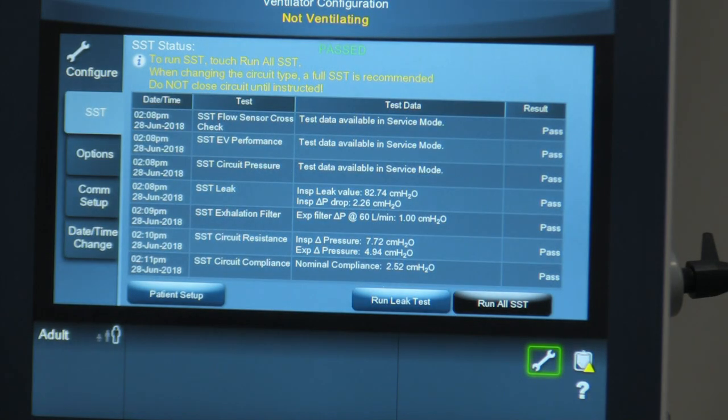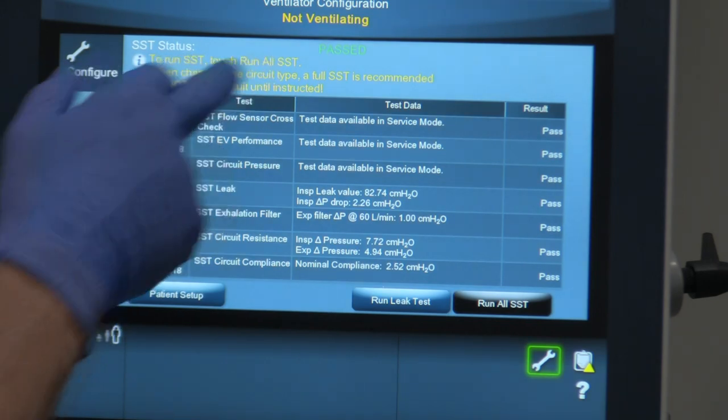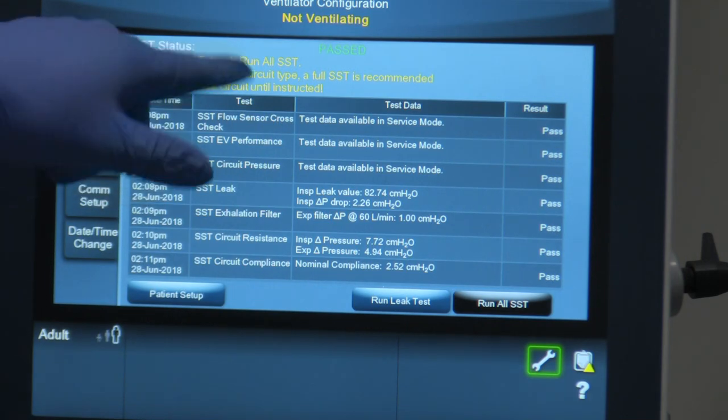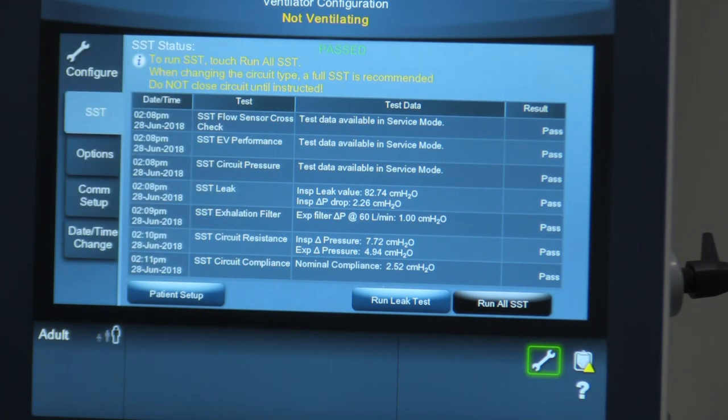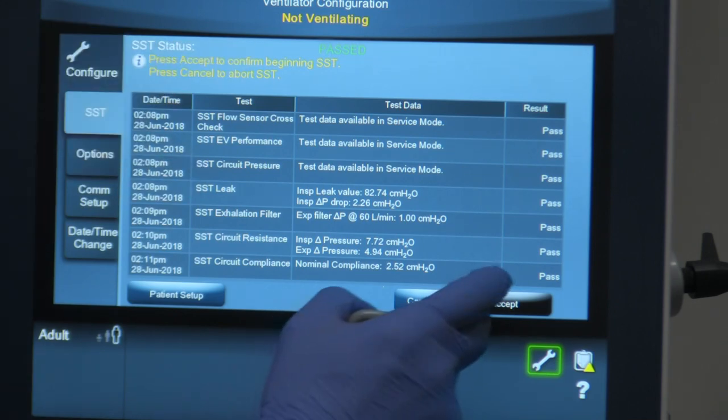It brings up this screen with yellow writing. It says to run SST, touch 'Run All SST.' It also says that when changing the circuit type, a full SST is recommended, and do not close the circuit until instructed. We're going to run the SST. It then says press Accept to confirm the beginning of the SST, so we're going to do that.